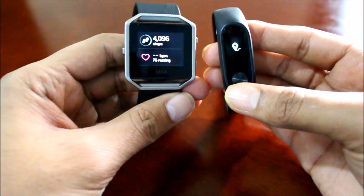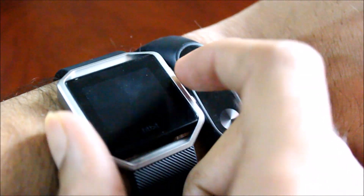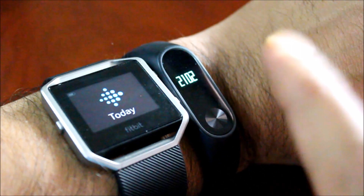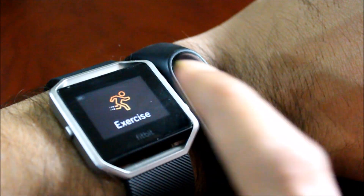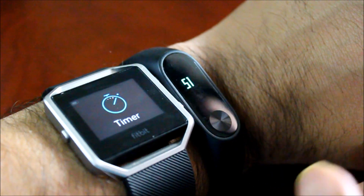I am going to specifically compare the heart rate sensor and see how the Xiaomi Mi Band 2 stacks up against the more expensive Fitbit Blaze. I am going to do it a few times and also try to see how it stacks up after a small workout. The Fitbit Blaze has the continuous heart rate monitor but the Xiaomi Mi Band 2 only has the on-demand heart rate monitor. So I am going to start the comparison here.